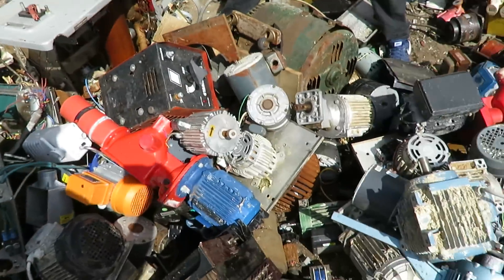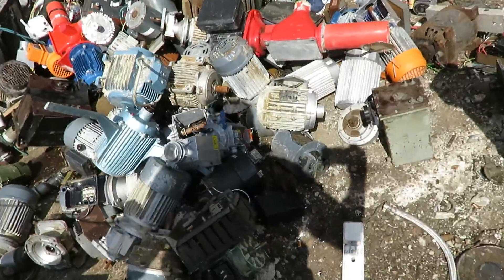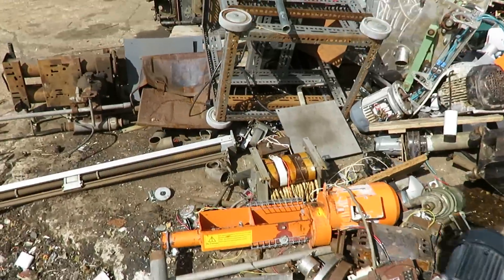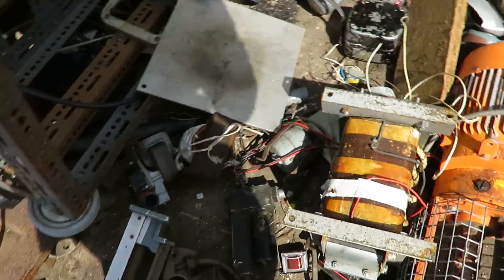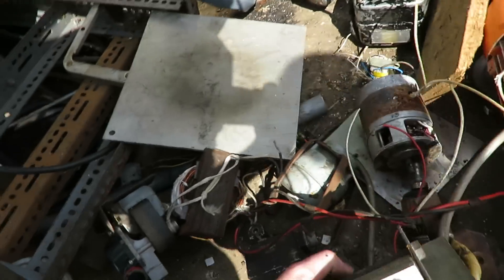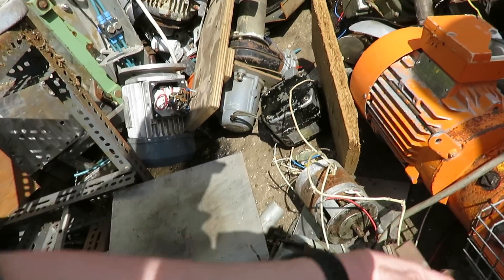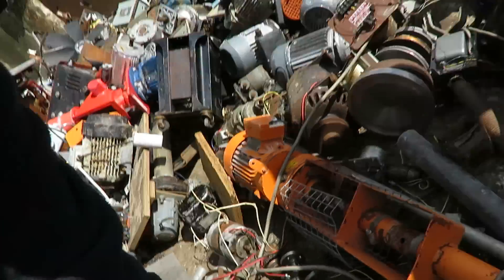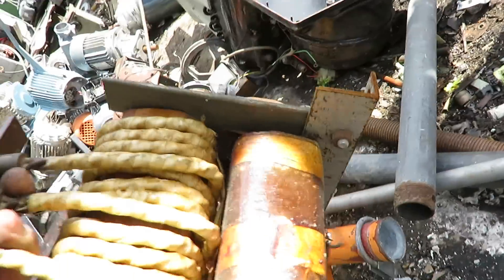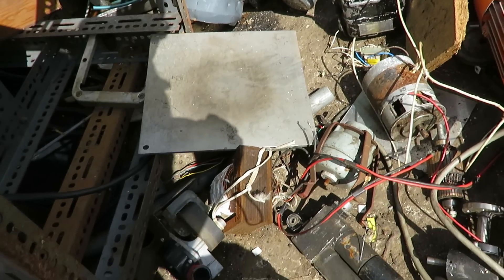I don't even know how much I've got on me, if I'm honest. It's lovely. Look at this one here as well — high current transformer. That's gorgeous. Might have to get him to save that for us. High current transformer.